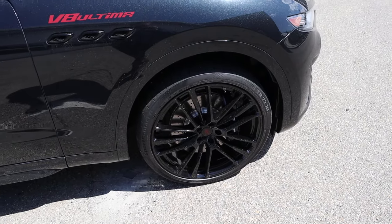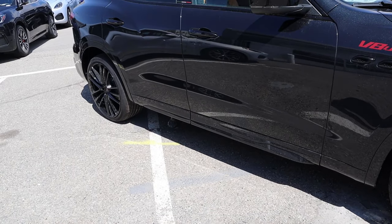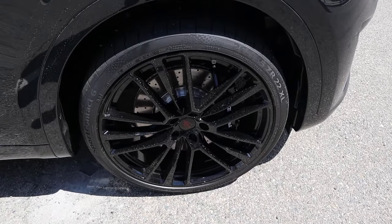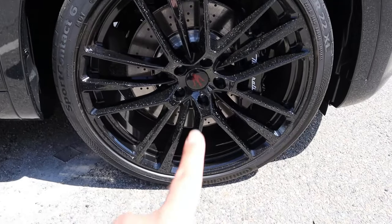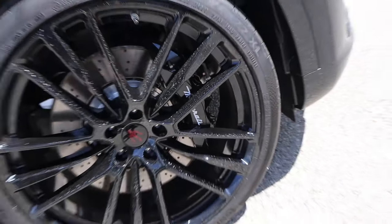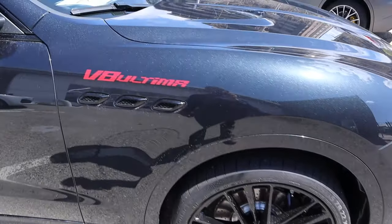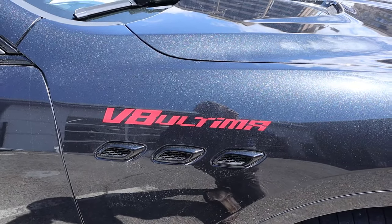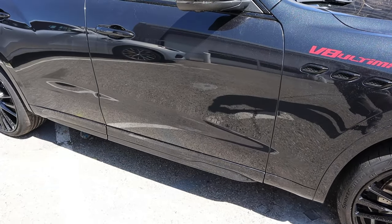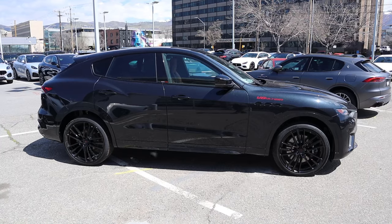Around the side, the tire and wheel setup is 265/35/22 in the front and 295/30/22 in the rear. The wheels are completely blacked out with a Maserati tread in red at the center, and Maserati on the black brake calipers. There are body-painted fender flares and a V8 Ultima badge on the side. I like the little vents — pretty cool. The rest of the bodywork is all blacked out too. Here's the full side profile of the V8 Ultima.